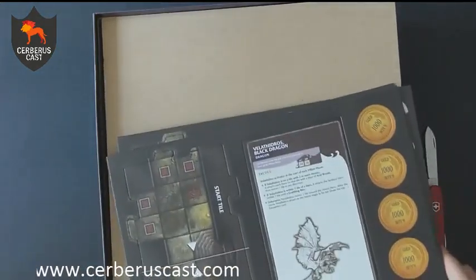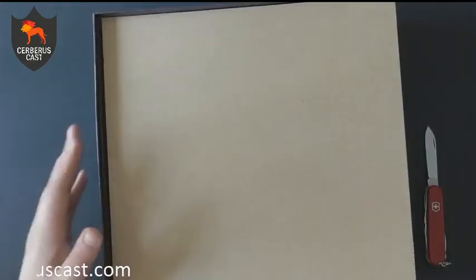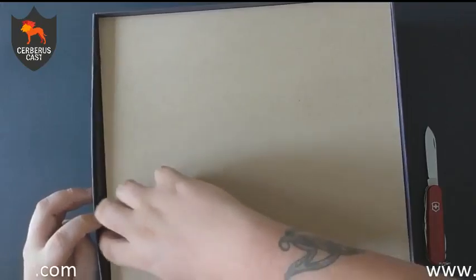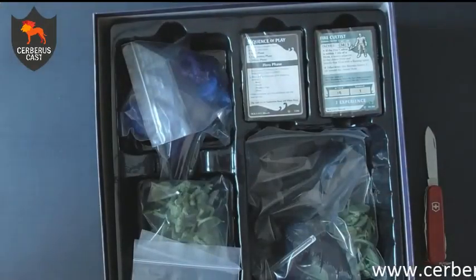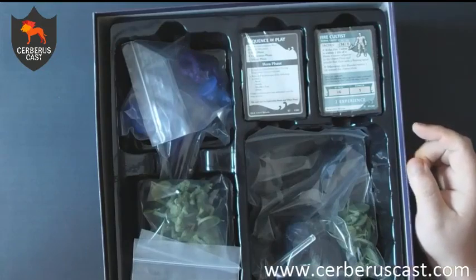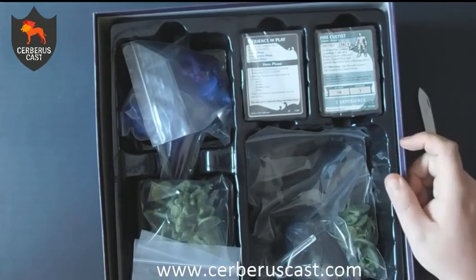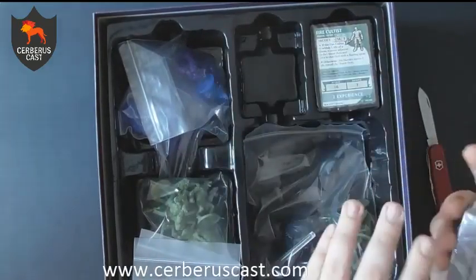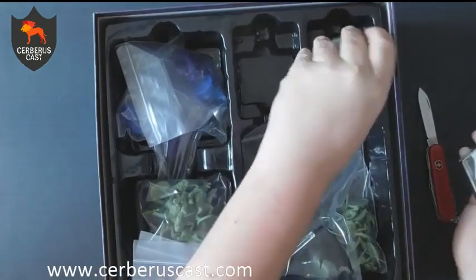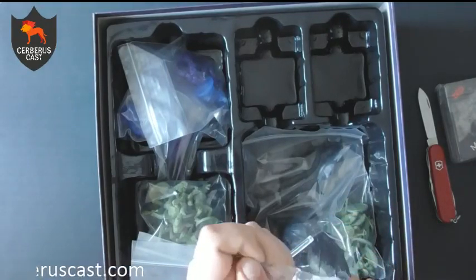There are three sheets in there and you literally just pop out the pieces and they're good to go. They actually fit back in relatively well, so if you do want to keep them together on the sheet you can do that. The dragon even has its own card — that's awesome. Then we get into the good bit. Underneath the sheet you've got loads of bags and cards and stuff.